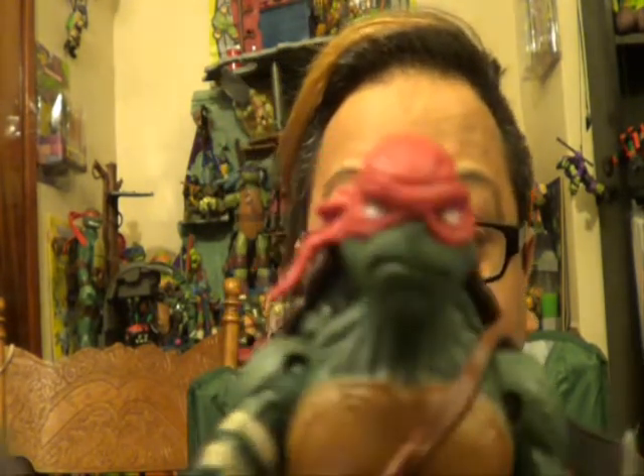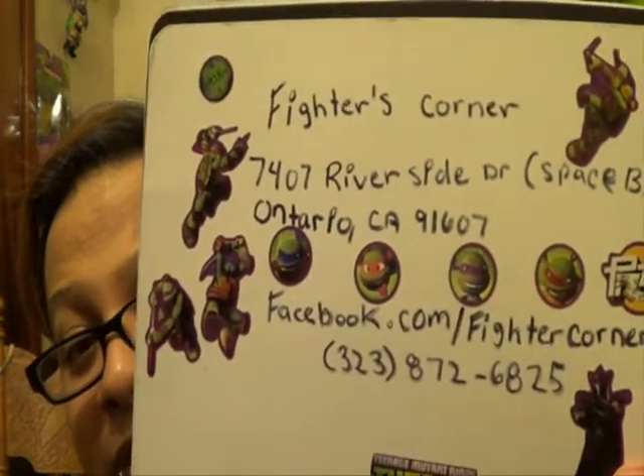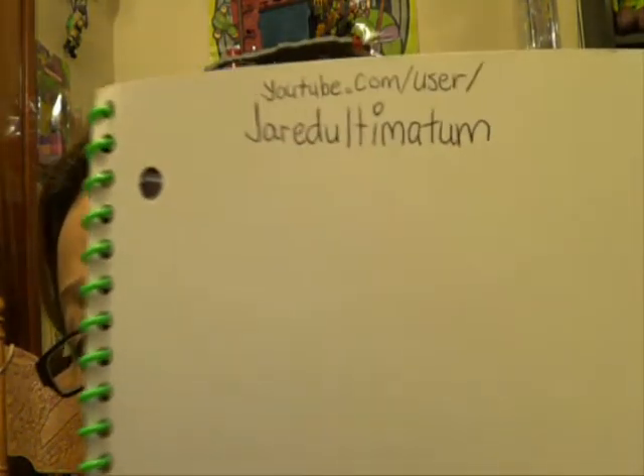Out of anything, I am so glad they painted the eyes white — it looks so much better. Before I get into the review, I want to introduce you guys to the Fighter Corners store — they have a lot of cool stuff: video games old school and new, anime toys of all kinds. Also check out my buddy Jared — he does reviews on not just Ninja Turtles but everything. He always finds good deals and hard-to-find toys.